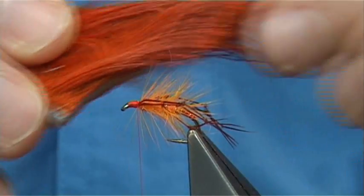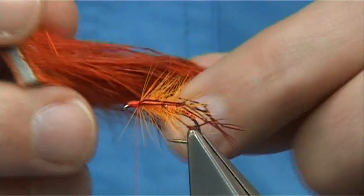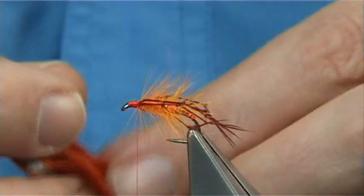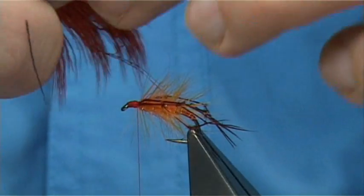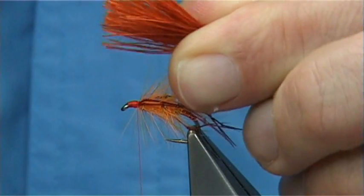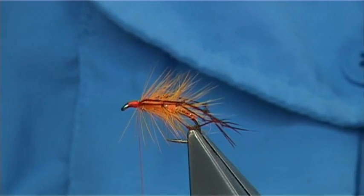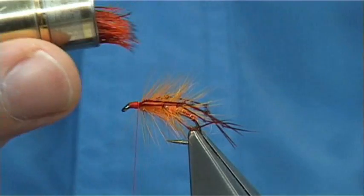For the deer hair at the head, this is elk hair dyed burnt orange. To get the burnt orange, what I do is use hot orange dye by Veniards, put it in, bring it to the boil, and you will see the colour starting to take. Then add in a tiny bit of red, which will make it much deeper — basically what I call either flame or burnt orange. You don't need a huge amount. Cut the deer hair as close to the skin as possible, then twist your finger and thumb and this opens the fibres out. Remove the broken ends and any underfur. Put it into your stacker points first, tap it on the desk, and you can see the ends have all lined up.